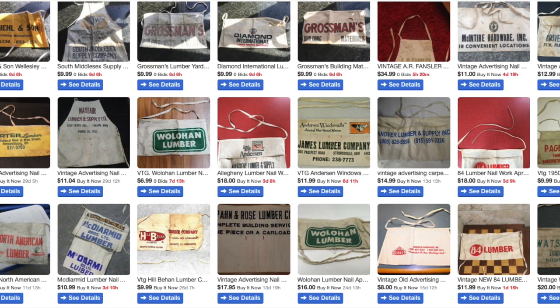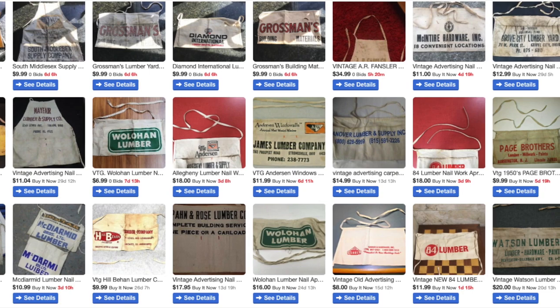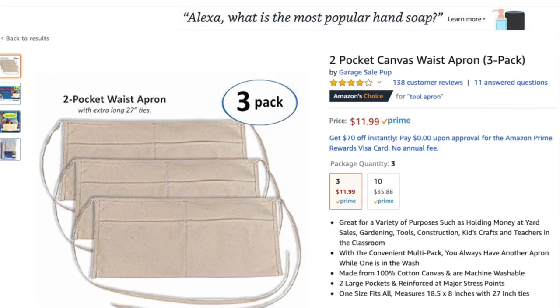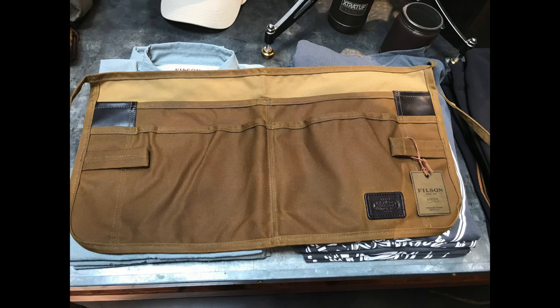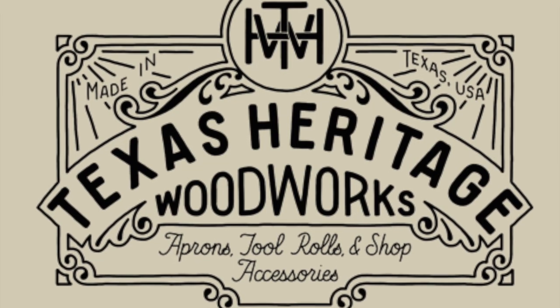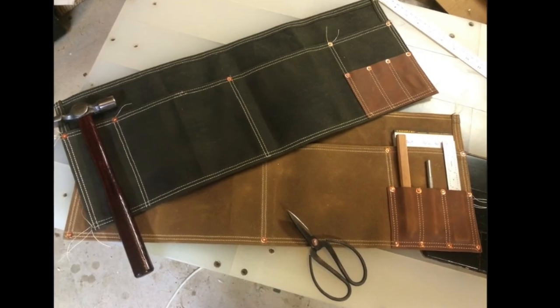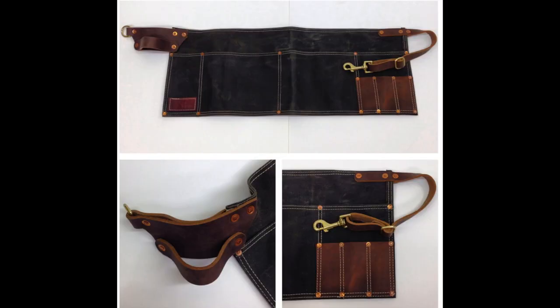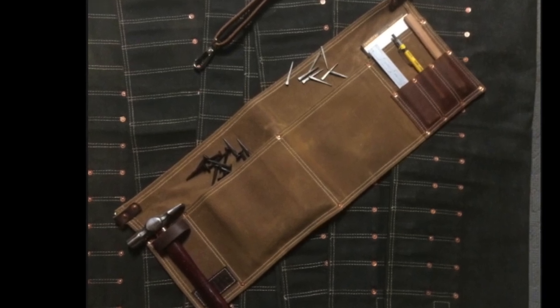It turns out these are sort of collector's items for us nerdy tool folk. You can go on eBay and find lots of them, and even on Amazon you can buy new canvas aprons. Filson even makes a super high-dollar version. But probably my favorite that I've seen out there is Tex Heritage — a guy on Instagram that does canvas and leather. His are just amazing, just as well made and very useful. If you're going to switch over to using a nail apron, his might be the way to go.